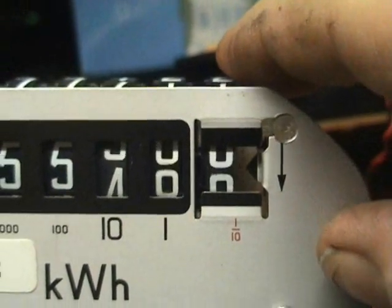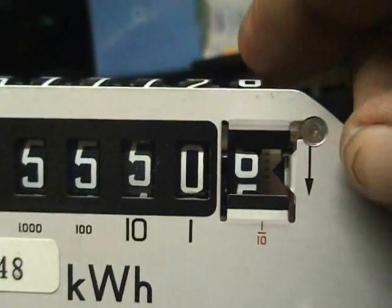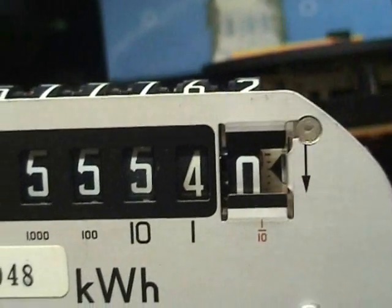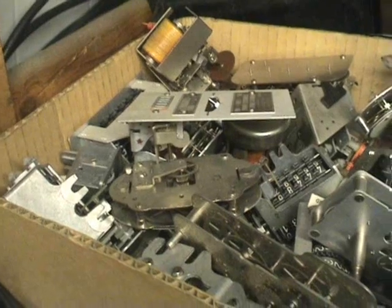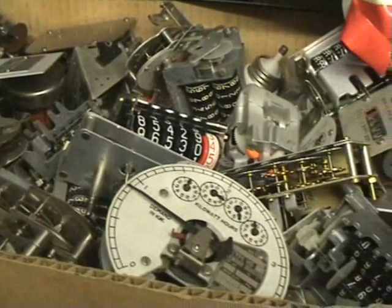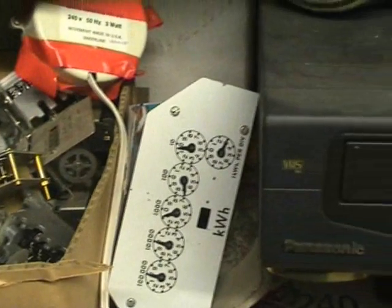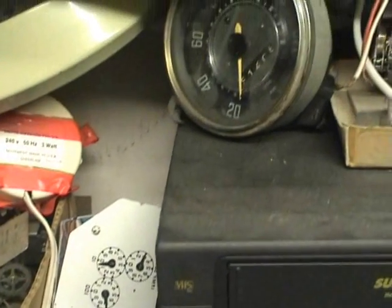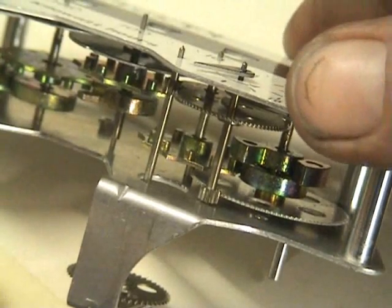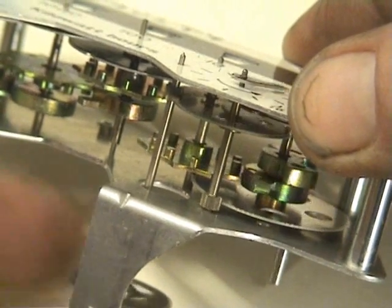This one is downwards. Some of my junk boxes contain result meters, registers for meters, kilowatt hour meters, autometers and the likes. Here we have a flat disk type register, and the Geneva is visible.